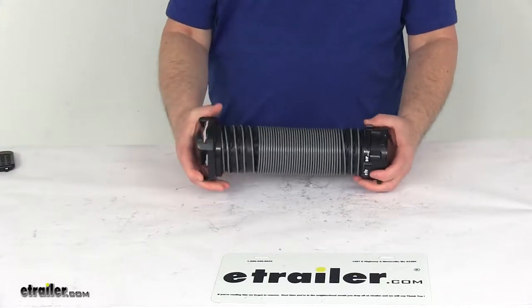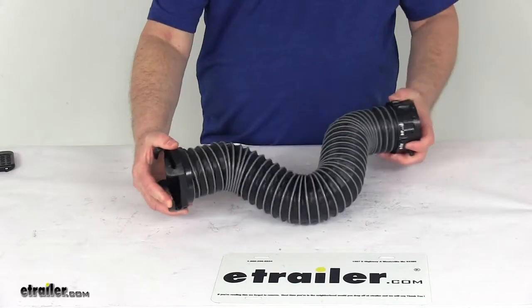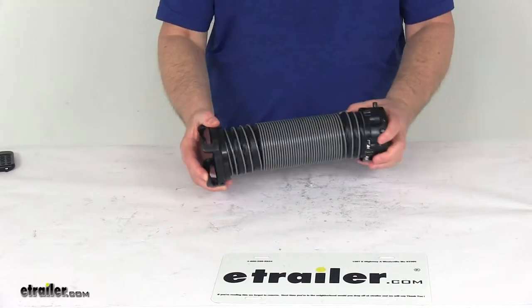Today we're going to take a look at the Silverback 2-foot-long RV Sewer Compartment Hose. This will allow for easier connection of your hoses in any tight compartments.